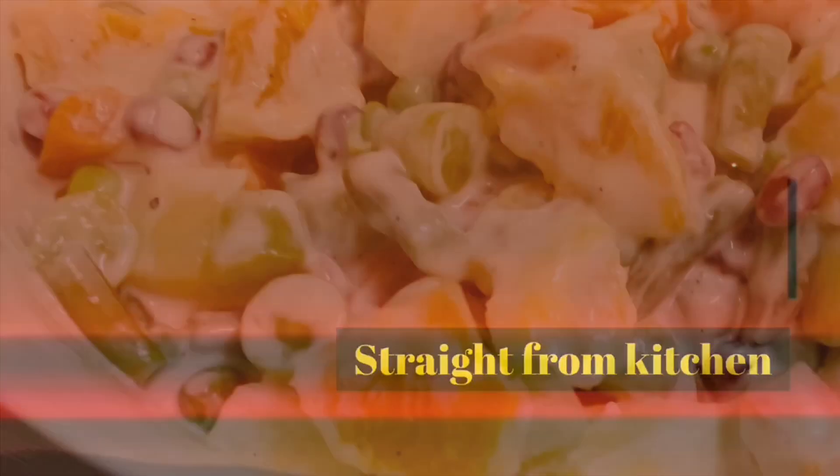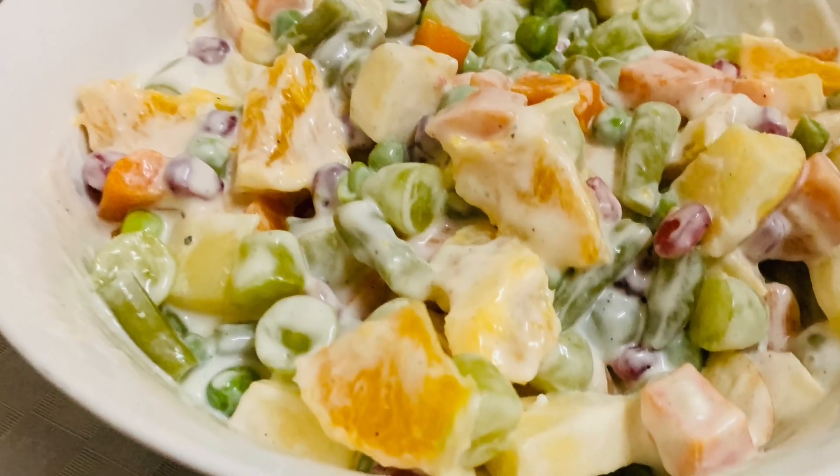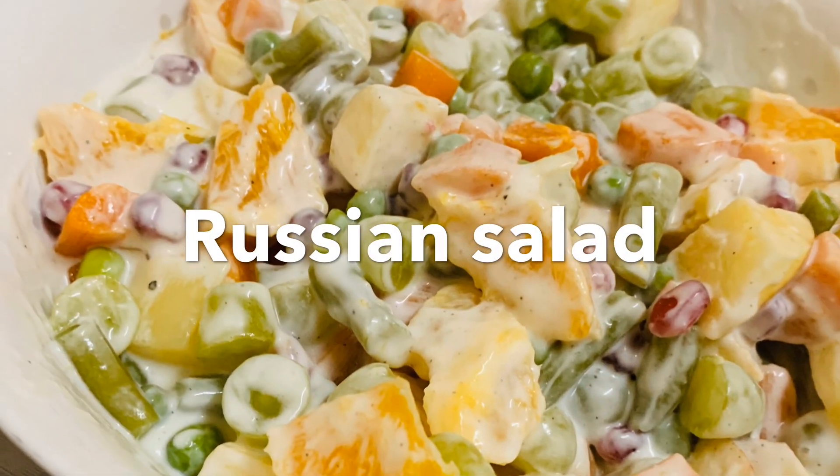Hey all, welcome back to Rehat Kitchen. Hope you all are doing good. Today I am preparing a very simple and tasty Russian salad.